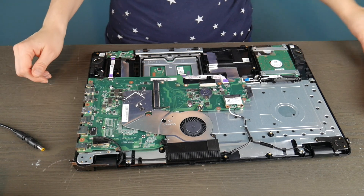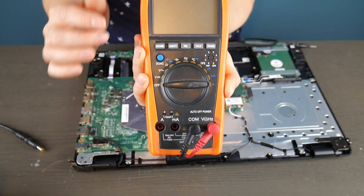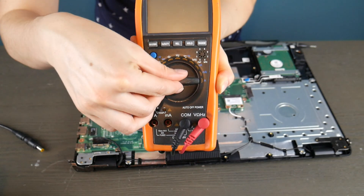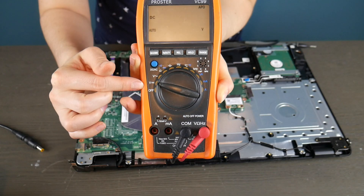We're going to test two different kinds of power jack. This one is integrated into the motherboard, and we're going to test another one that is not. I'm going to use a multimeter — I got this on Amazon, there's a link in the description if you don't have one.